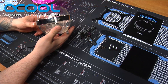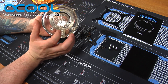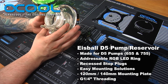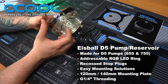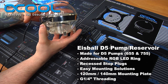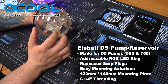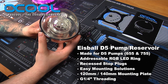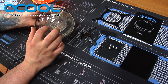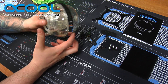This is the Alpha Cool Eyes Ball. This particular product is a pump reservoir combo designed for the D5, 755, and 655 pumps. It has a neat design with an in and out port on the back side, an addressable LED ring that goes all the way around the inside, and the top has a fill port to allow you to fill the coolant very easily. It also has an Alpha Cool inscribed logo inside where the fluid actually flows out.